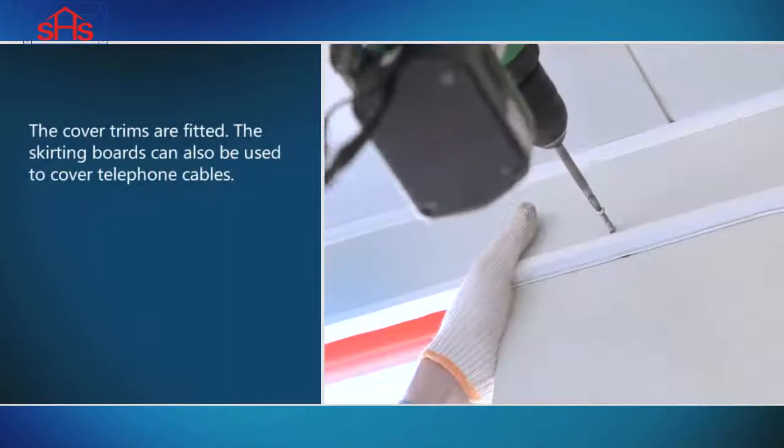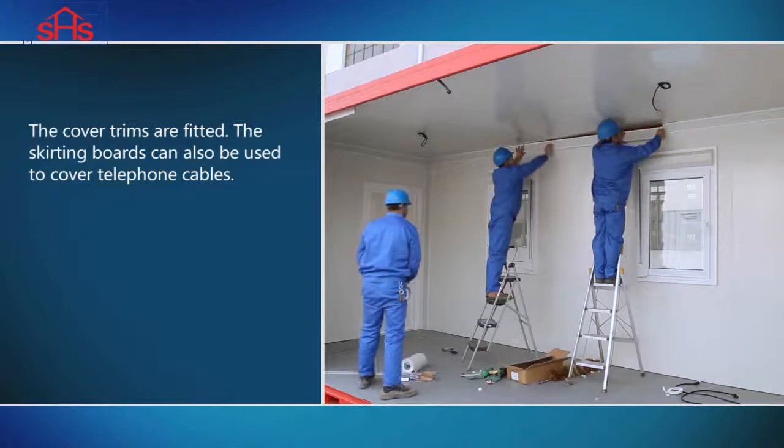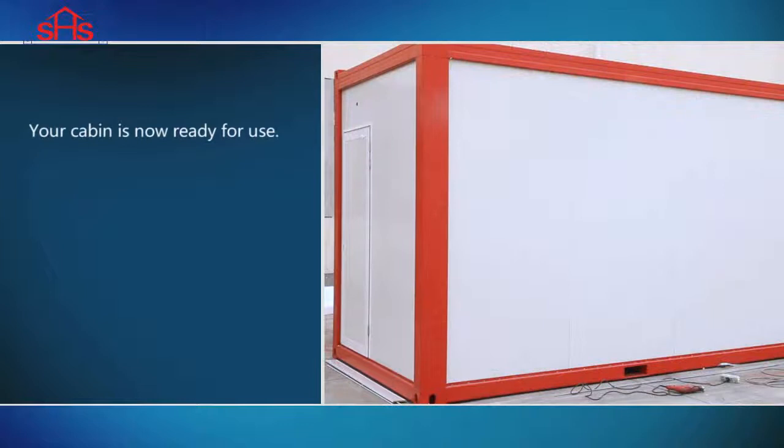The cover trims are fitted. The skirting boards can also be used to cover telephone cables. Your cabin is now ready for use.